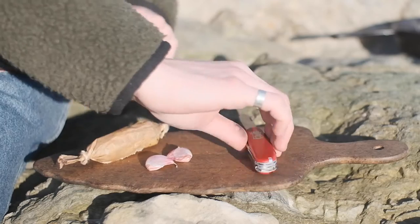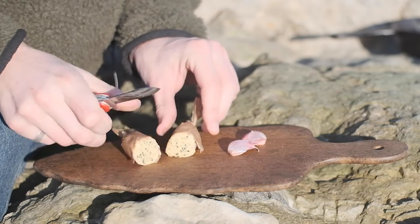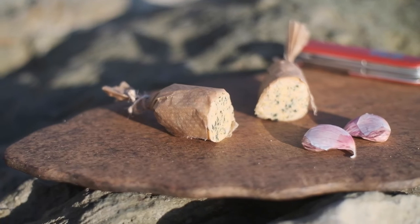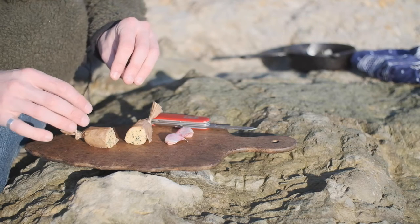Now the secret to this recipe is this - a spiced butter. So it takes a little bit of preparation. All you need to do is melt down some butter in the microwave, add in some chopped garlic, some chili, some smoked paprika and a little bit of chili oil as well. So this is where a whole bunch of your flavor is coming from.